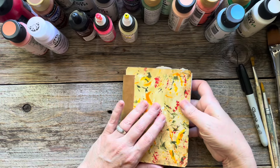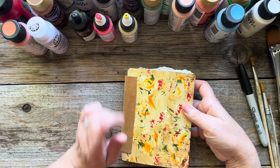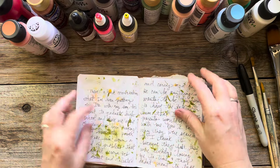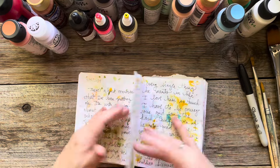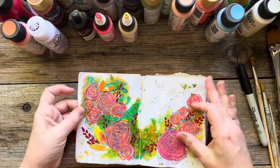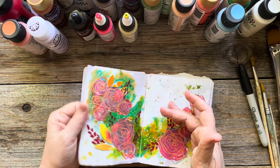These journals are on sale in the shop in this color, brown, green, and purple. The size is perfect for creating pages in one sitting — it doesn't take long to finish and I love that. I do writing in it as well as painting. The pages are very thin and crinkly.